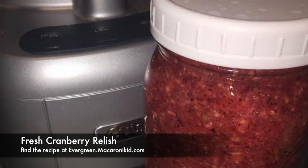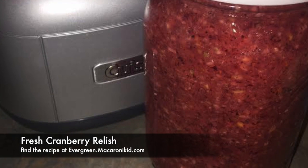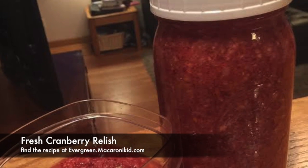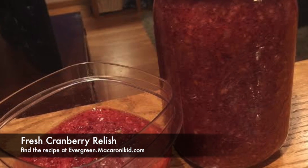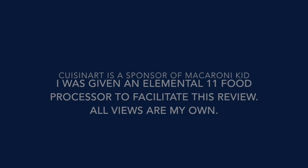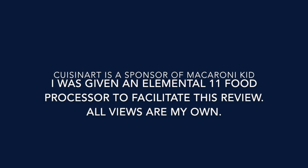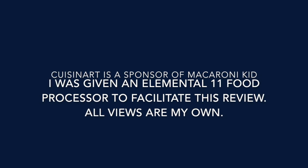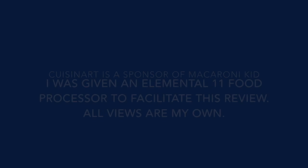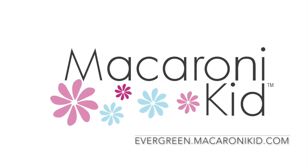There are tons of ways you can use the Cuisinart Elemental 11 food processor to help make cooking easier, like chopping carrots, celery, and my favorite, chopping onions quickly and without tears. I love it when I can complete an entire recipe in one bowl, like I did today with the cranberry relish. Thanks for watching! Be sure to check out evergreen.macaronikid.com for more tips and recipes, and to find your family fun in Evergreen, Bailey, and Conifer.